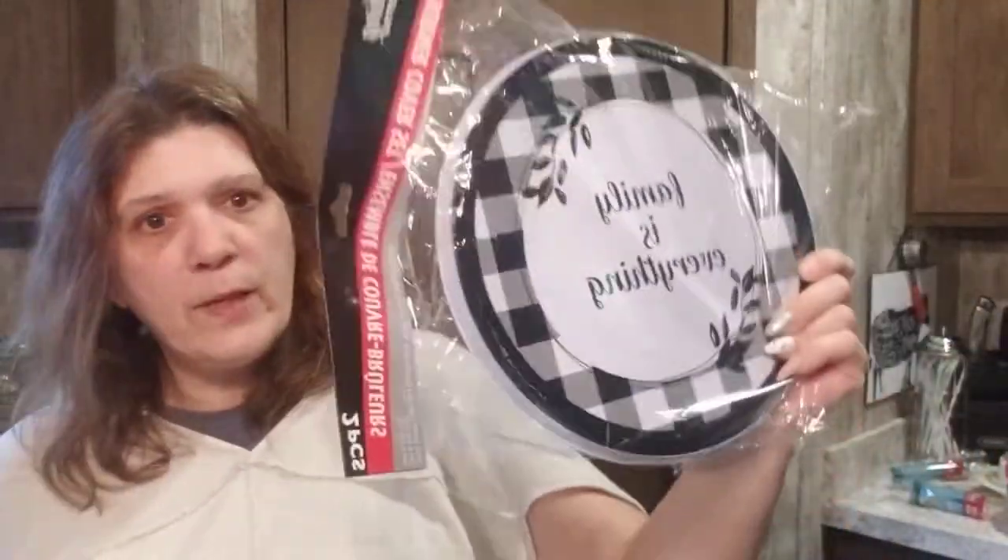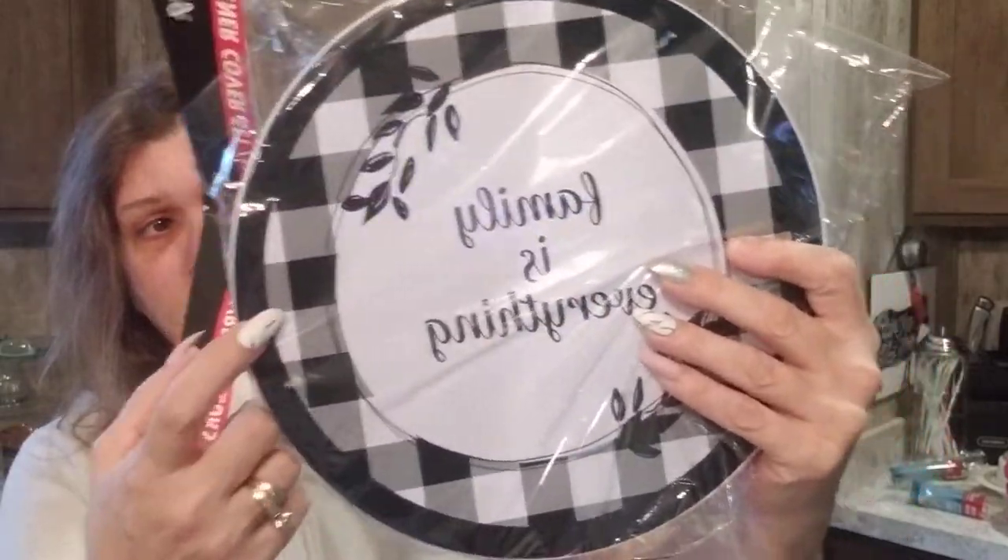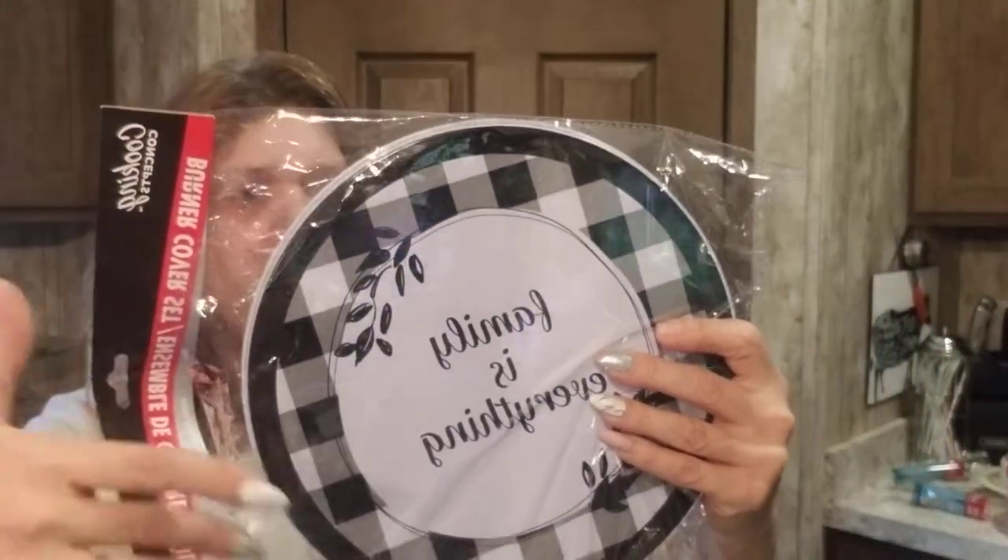I picked up a two-pack of 'Family is Everything' burner covers. I picked the one that was ripped because I'm doing a DIY with them, so damage doesn't matter. I totally could use them on my stove because I love the Mackenzie Childs buffalo check look, but no — these are going to be a Dollar Tree DIY.